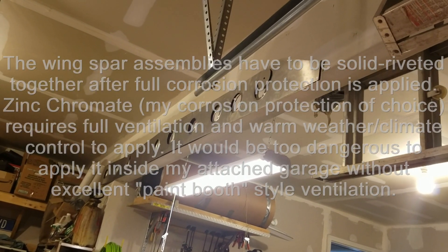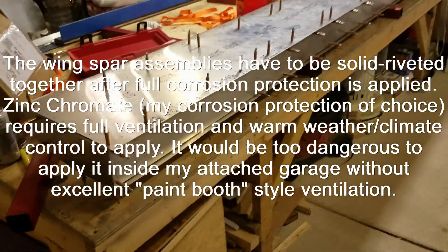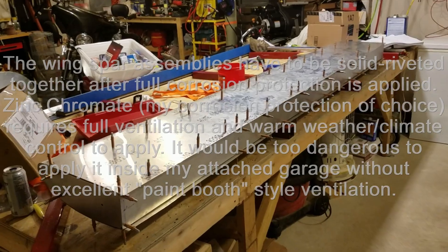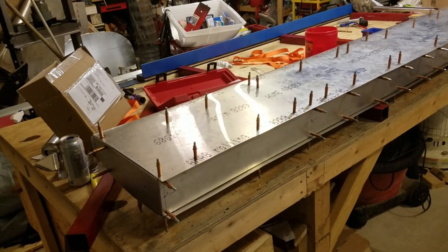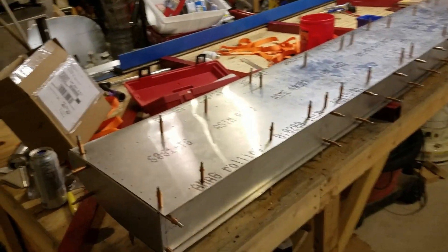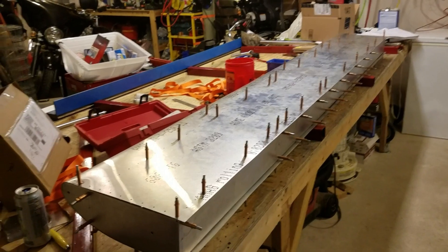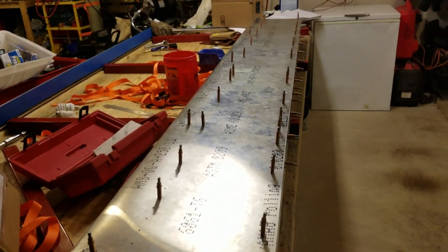The big holdup with starting the wings is that I have to fully assemble the wing spars — the wing spar webs are up there — before I can move to attaching ribs and things like that. The problem is I have to fully corrosion protect them before I solid rivet them together, and I don't know if the weather is going to hold out long enough. If it doesn't, that's okay — I still have the flaperons to skin, I can work on the slats, and there's lots of match drilling and jigging I could do on those structures as well as the firewall. I'm also going to remake the rudder completely from scratch. Summer just got away from me — I had so much other stuff going on, I got hurt, I got sick, it was just nuts.